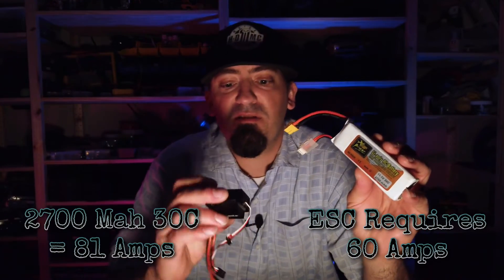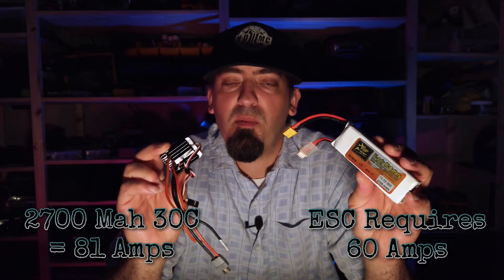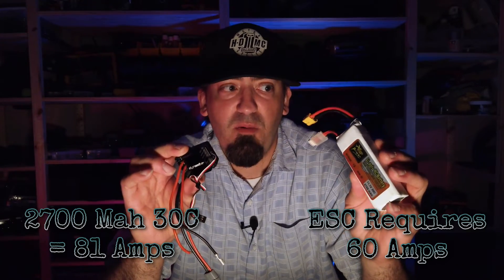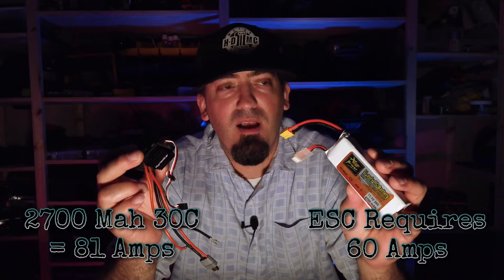Does this seem like a safe battery? Personally, I don't think so. I'm breaking my own rule of wanting to double the discharge rate to match the ESC — I'd like a minimum of 160 amps discharge rate. It's probably going to create a lot more heat and work the battery harder, causing it to fail a lot quicker. When I originally got this battery, I intended to run it on the stock Dynamite ESC on the SCX10 II, which only draws 60 amps. So 81 amps is technically double that, and I felt more comfortable with it.